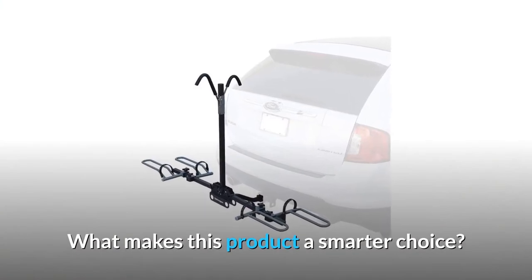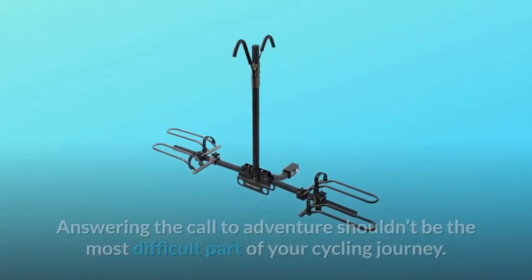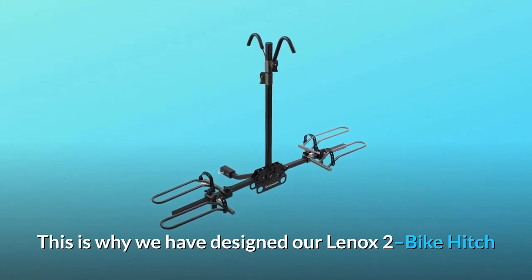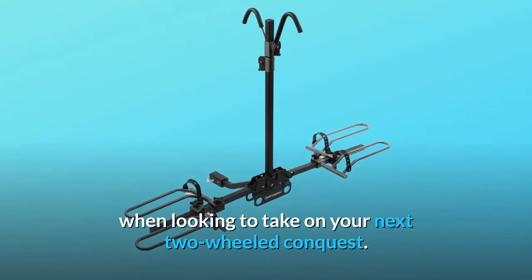What makes this product a smarter choice? Number 1: Lennox Tray Car Rack. Answering the call to adventure shouldn't be the most difficult part of your cycling journey. This is why we have designed our Lennox 2 Bike Hitch Mounted Tray Rack to provide the convenience you need when looking to take on your next two-wheeled conquest.